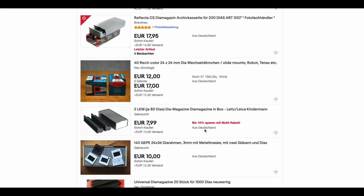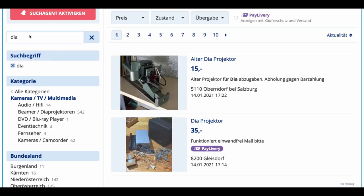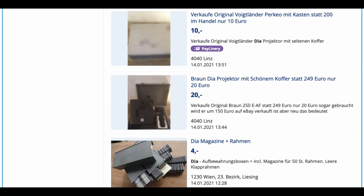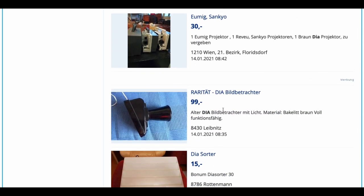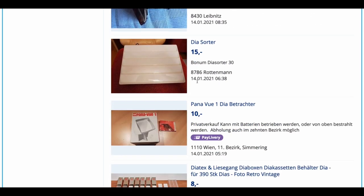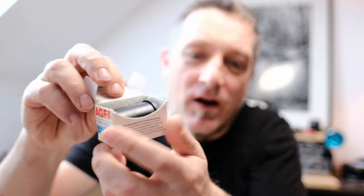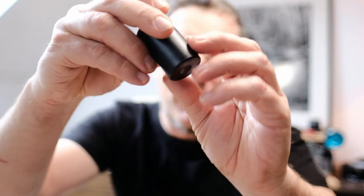Even here in Austria, folks still have their slides stored away in the basements. If you search on eBay or on willhaben.at, you will find heaps of stuff when you search for dia, dia film, dia projector, dia slides. That's why I ended up having this film.